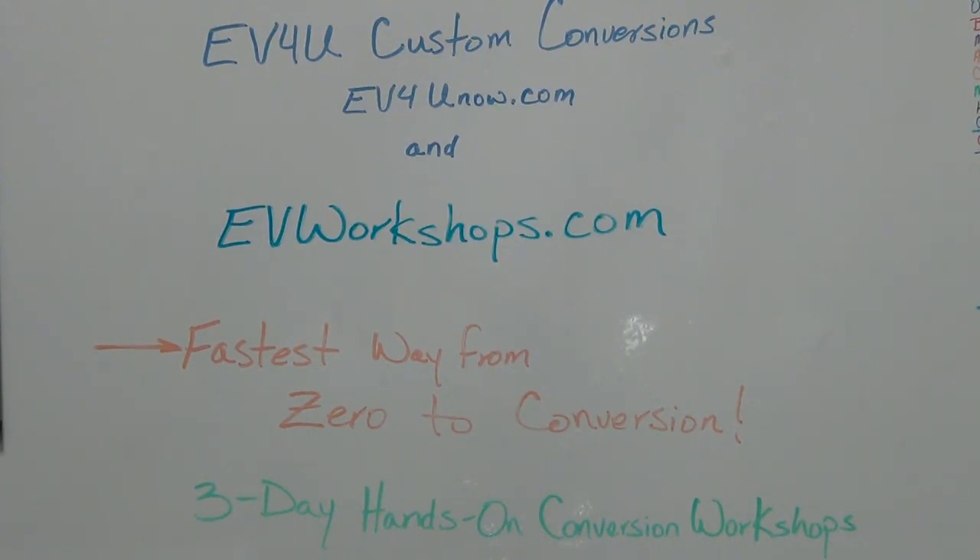If you want to cut to the chase and get accurate, timely information, I highly suggest you sign up for one of the workshops — either in person or online. If you have questions, feel free to contact EV4U at info@ev4unow.com and they'll be happy to answer any questions regarding conversion or their workshops.